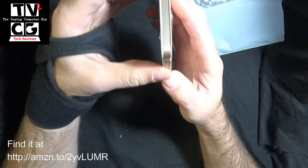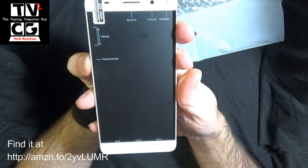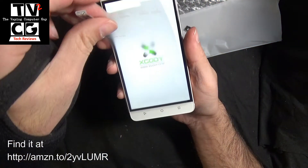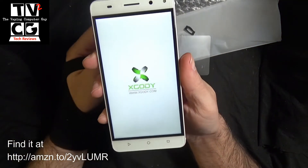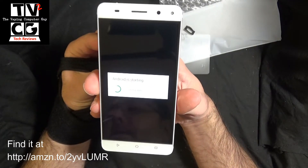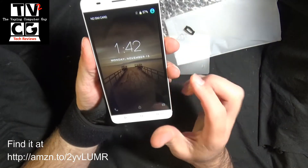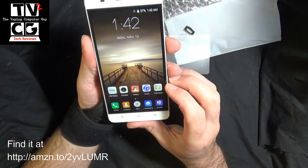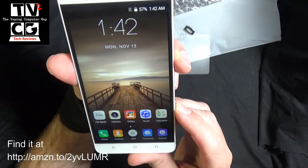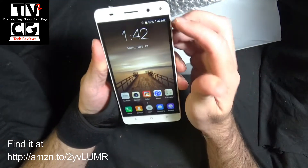Let's go ahead and turn this guy on. We can peel this screen protector off. The phone's booting up — Android is starting. You have a background on there, you swipe, and you're in. You're up and running. Beautiful quality image on there. Very nice screen — looking very good on here.